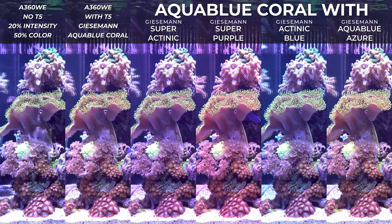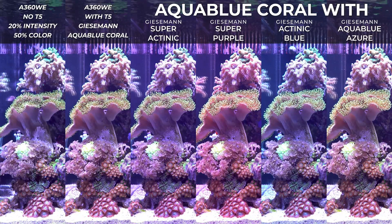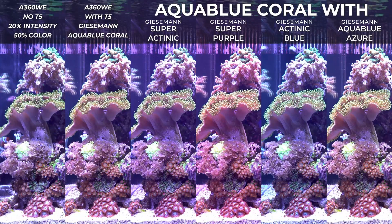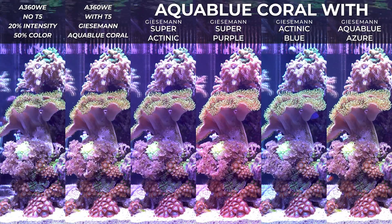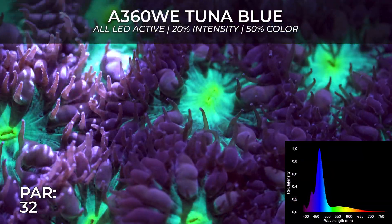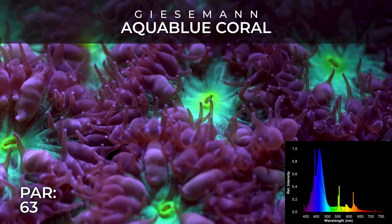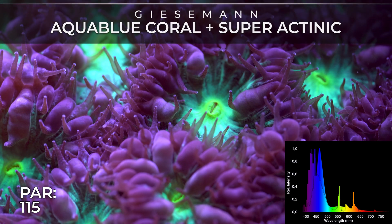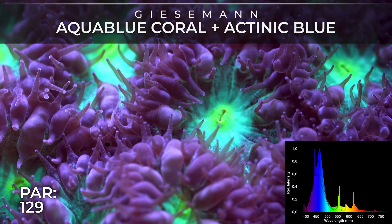Another feature I think is really a smart strategy is their Kessil Logic: whatever color blending you adjust on the knob or on the controller, the light always remains with the essential spectrum for your corals, so you never mess anything up. It's an idiot-proof feature that makes the light really simple to use. What we see as humans and what the spectrum actually is are two completely different things.